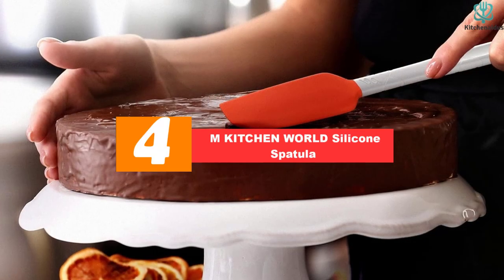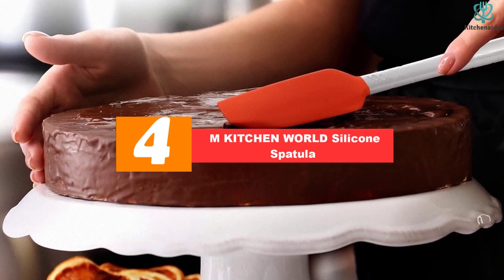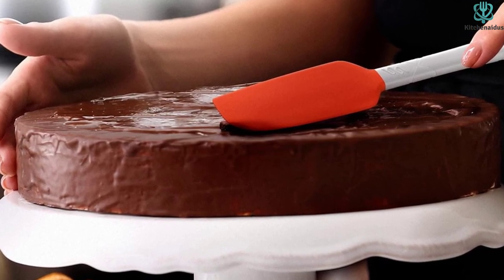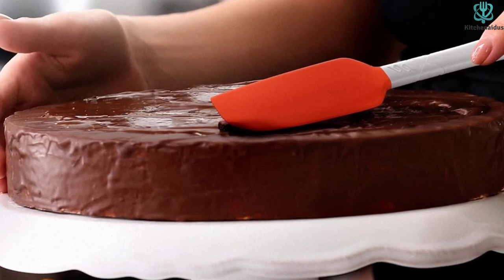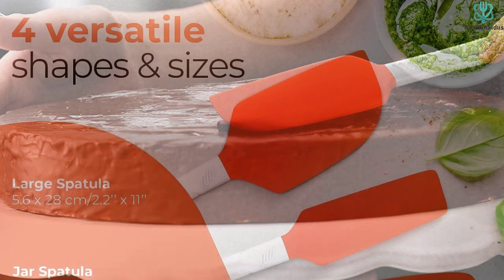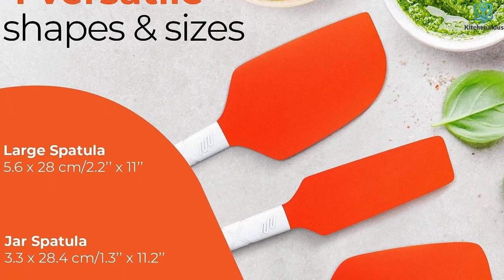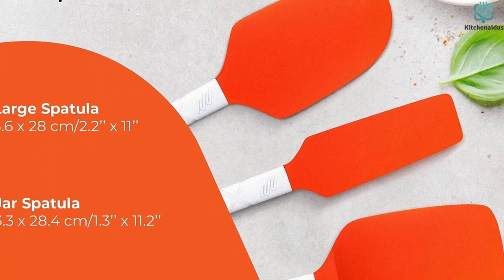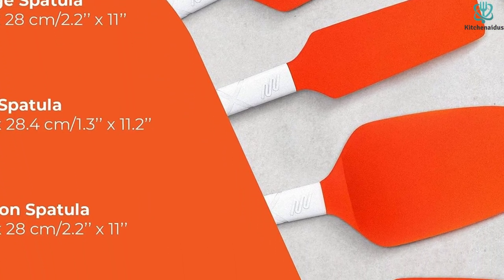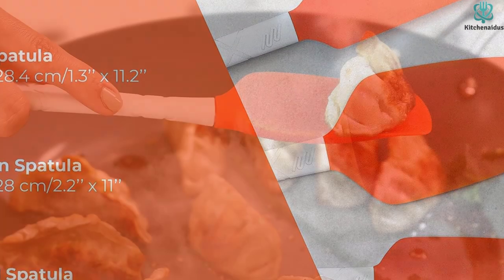Moving on, at number four we have the M Kitchen World silicone spatula. The M Kitchen World silicone spatula is an excellent choice for those looking for durable and reliable kitchen utensils. These spatulas are made from heat-resistant silicone that can withstand temperatures up to 480 degrees Fahrenheit, making them ideal for use in a variety of baking and cooking tasks. The spatula blades are shaped to be flexible and gentle on cookware, avoiding unsightly scratches and scrapes.